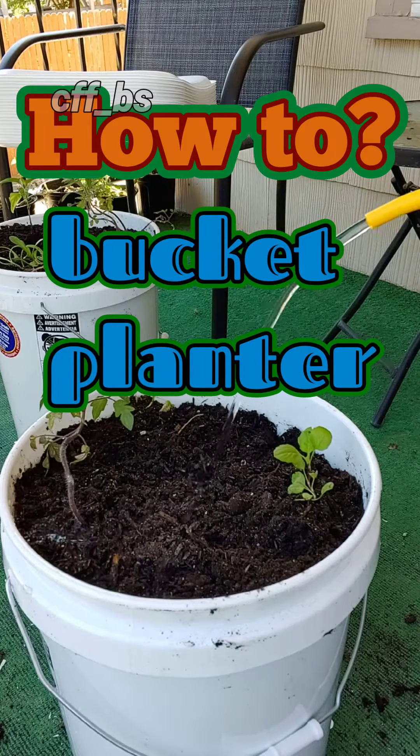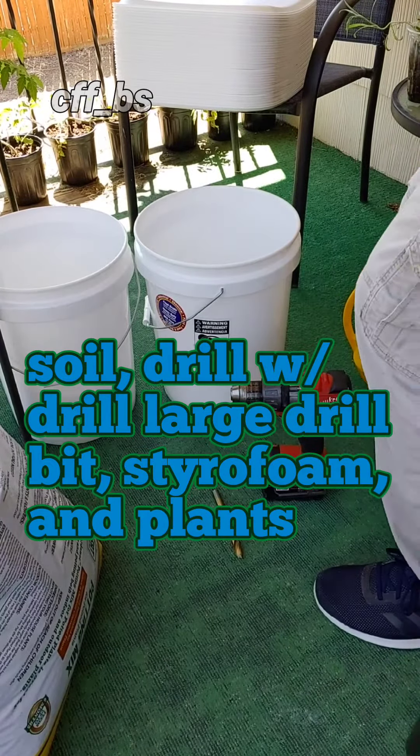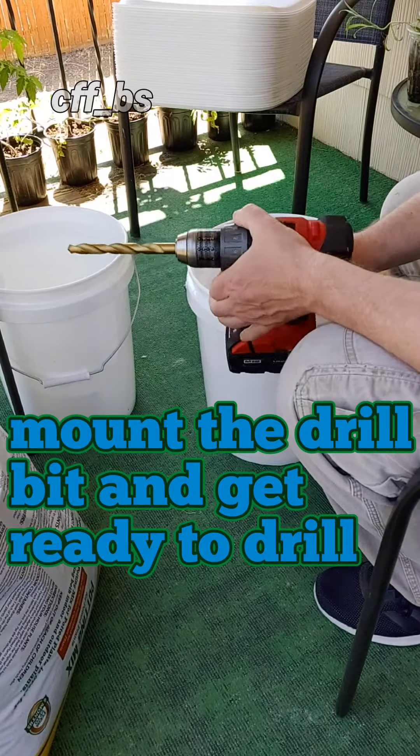How to create a bucket planter by Cat Force Fies. You will need a few things including a bucket, soil, a drill with a large drill bit, styrofoam, and of course plants.